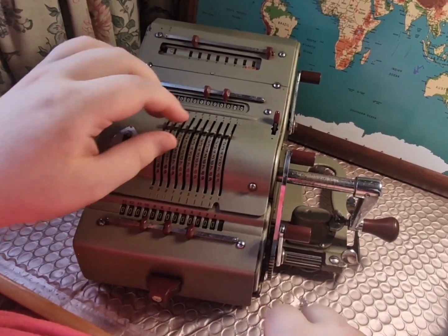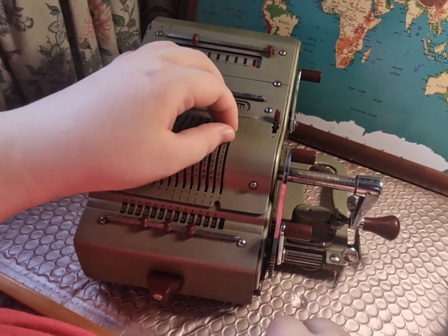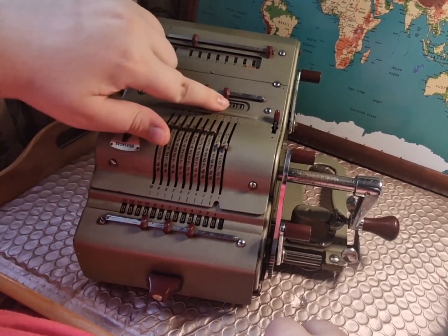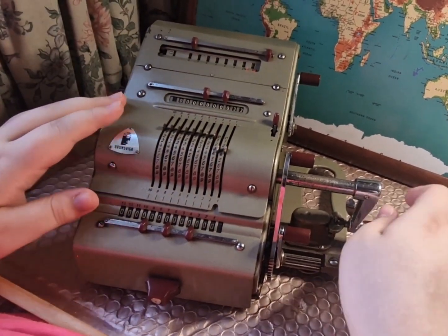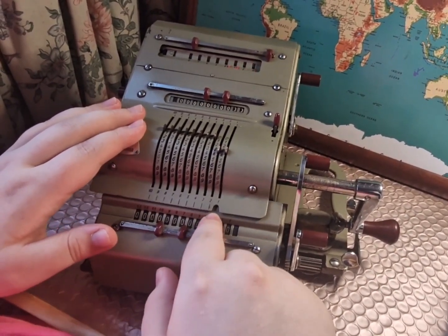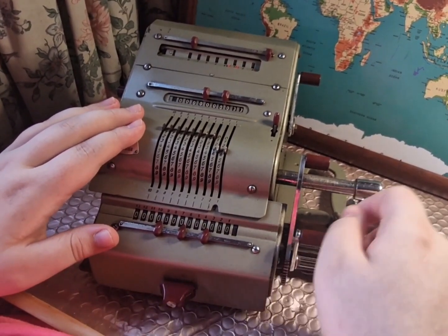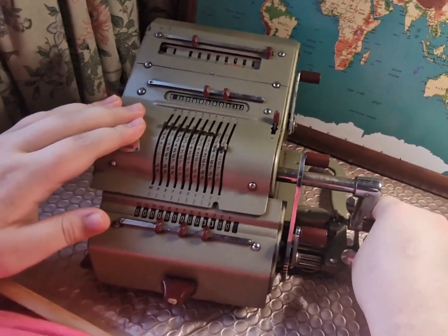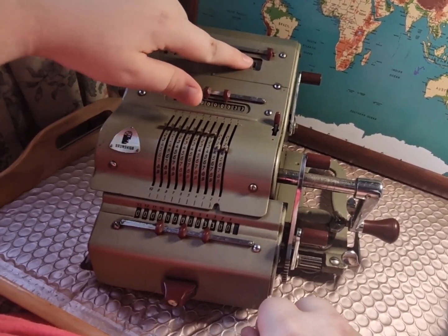To multiply is even easier. In this example we're going to multiply 33 by 125. So we set 33 in the registers here and don't touch the handle. We then move the carriage along to position number three, which represents the hundreds, and spin the handle once forwards. That puts 100 up here — we've multiplied by 100.